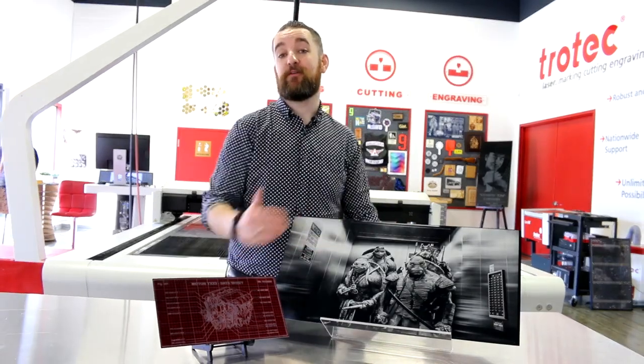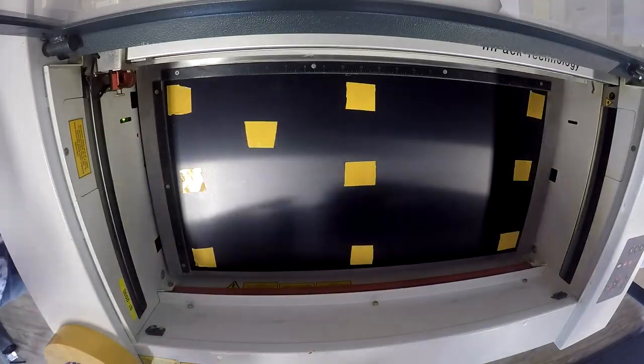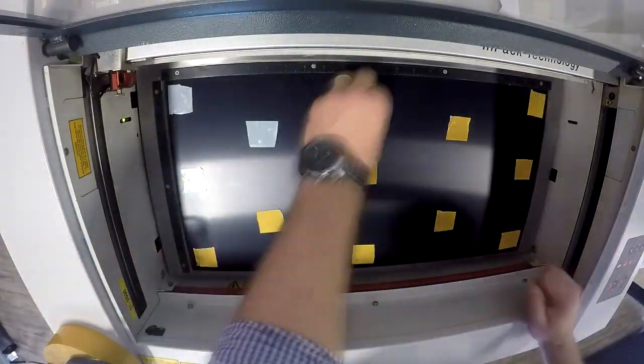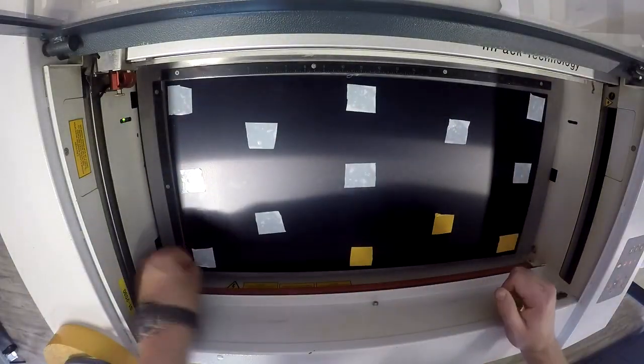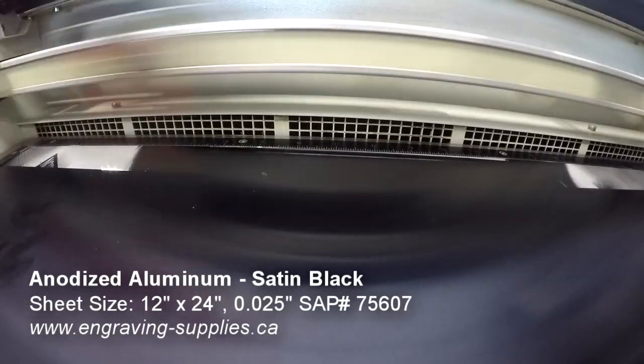First let's look at our decorative plaque. We placed our satin black anodized aluminum into our laser machine. We've chosen an extremely high-resolution photo for this application in order to show off the level of detail that's possible with our anodized aluminum. Achieving this effect required that we edited our images in graphic software. If you'd like to learn more about how to edit images in your graphic software for laser processing, there'll be some tutorials linked in the description box below.